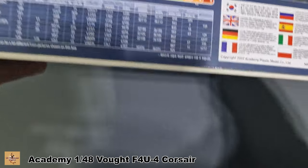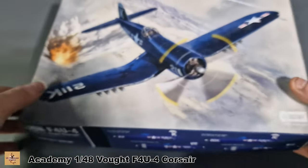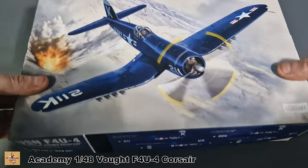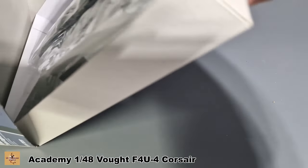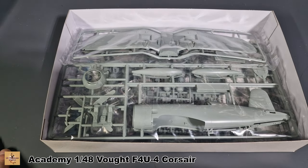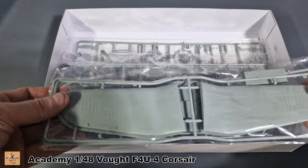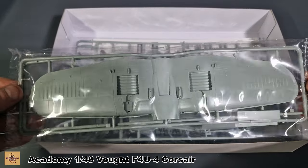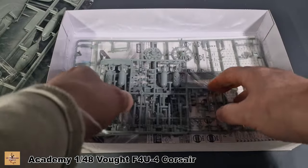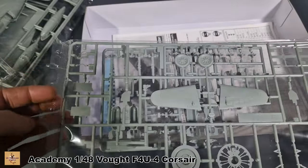The colors required are listed, and the kit number is 12353, 1/48 scale Corsair. It's a quite sturdy, stiff box. It's loaded with plastic — not a highly detailed kit, but more than enough to make a nice build. We have wing sections, fuselage, cockpit, fuel tanks, canopy, bombs, rockets, and engine detail.